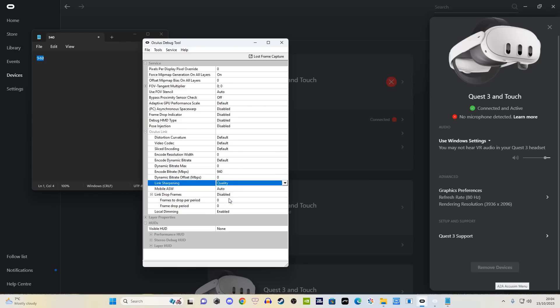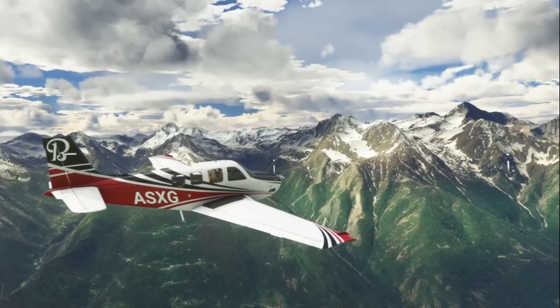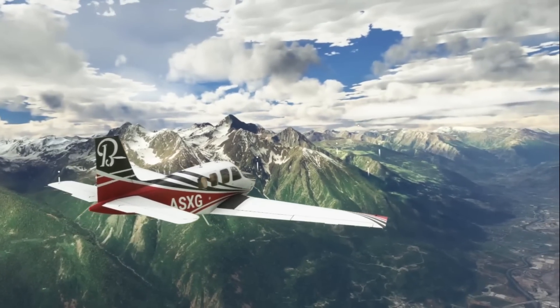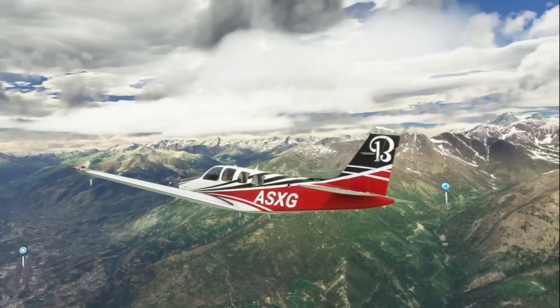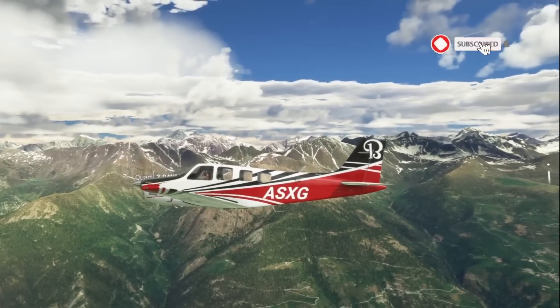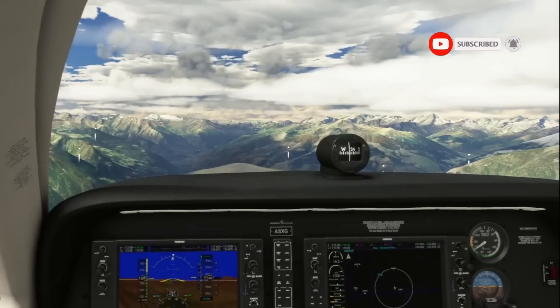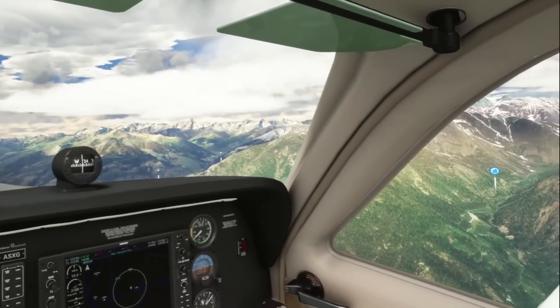Apart from perhaps asynchronous spacewarp — that's another contentious one. I really like ASW; I just think it really works well. But if you don't like using it, just disable it. Just bear in mind that you will get more micro stuttering when turning close to the ground if you're not reaching a decent frame rate.